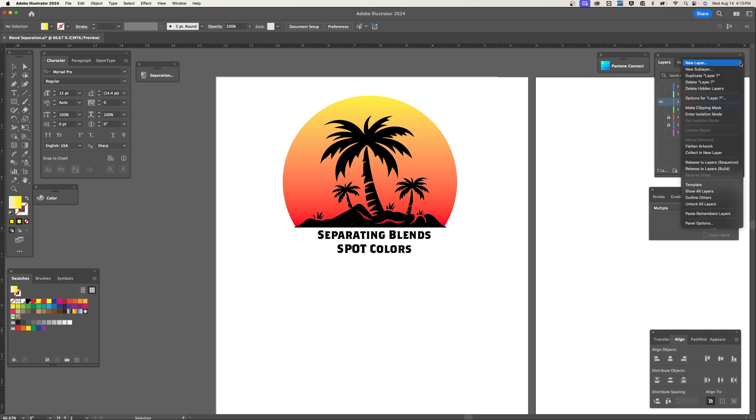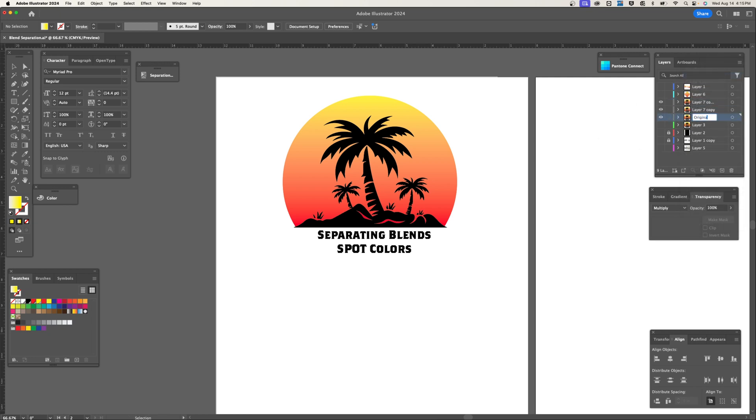Now I'm going to turn those off and go through the steps of actually color separating this design. I'm going to duplicate this a couple of times. I'll name this one 'original' and turn the eyeball off on it as a way to keep it safe — if I ever need to go back to correct a mistake, I know it's there. This one we're going to label 'black and red.' I'm going to turn off the eyeball on it, and this one I'll name 'yellow.'